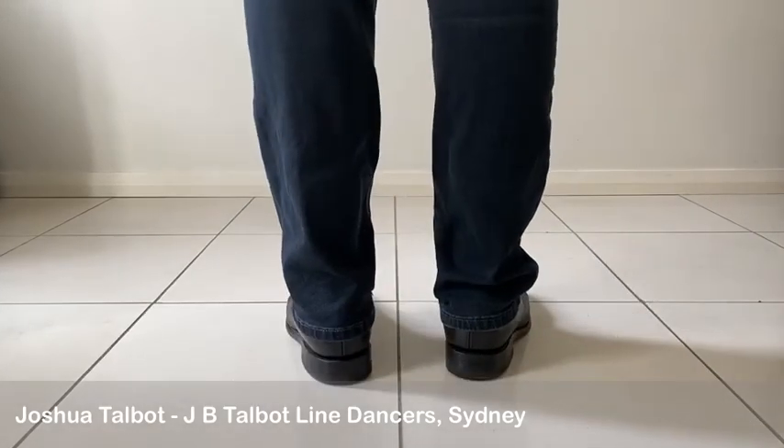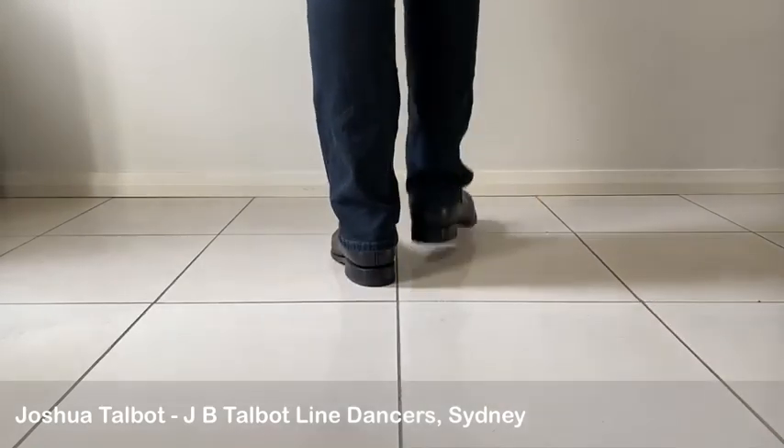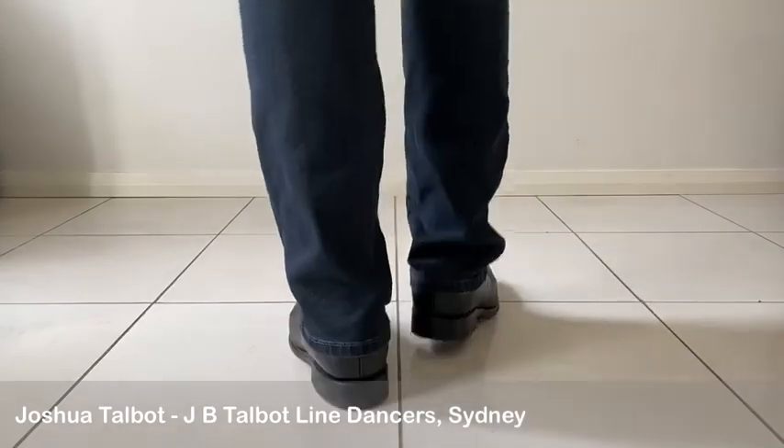Starting with our right foot: seven eight, one two three four five six seven eight.